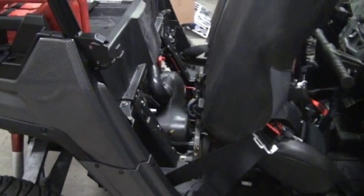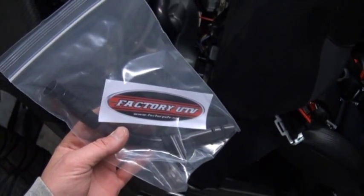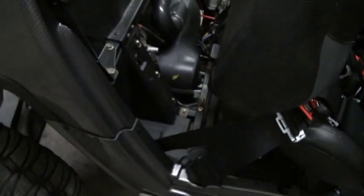Jared here with Ruthless Motorsports. We're just getting ready to install the factory UTV dipstick relocate kit for the Polaris Razors.